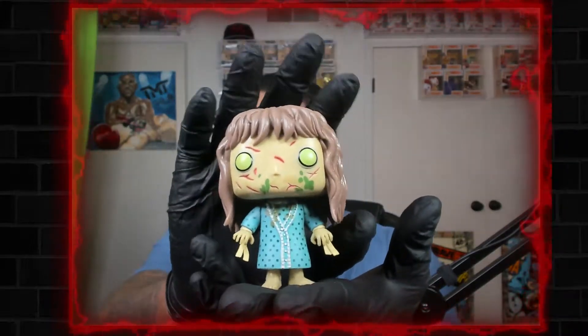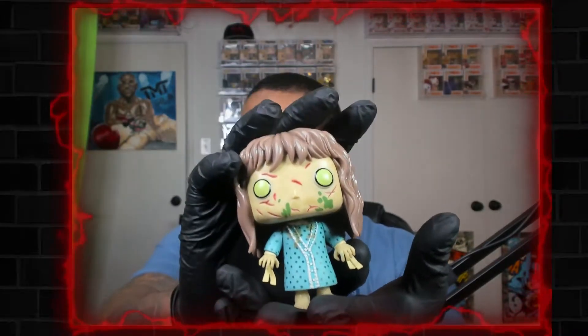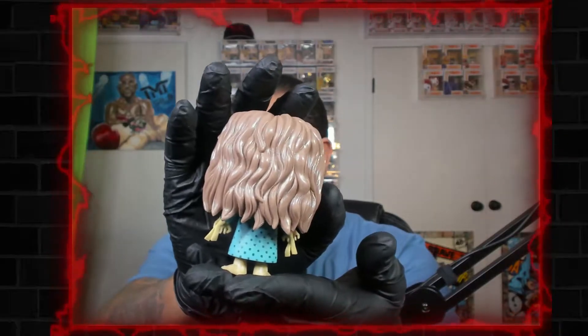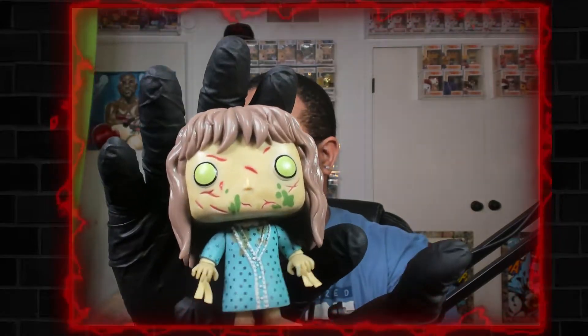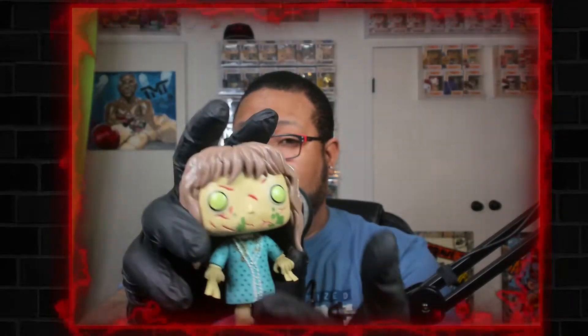When you have two side by side, you'll notice the throw-up — the green — is different on each one. Some have more around the mouth, and some don't. Her hair hangs about a half an inch over my finger on this one. On other ones it's way more around her mouth; some look like she has a mouth because the vomit is right there. So you can pick one out that's unique to you. The paint application on the vomit is very random.